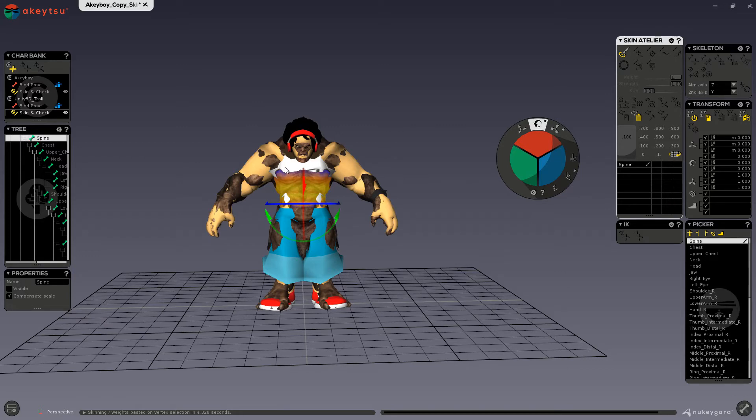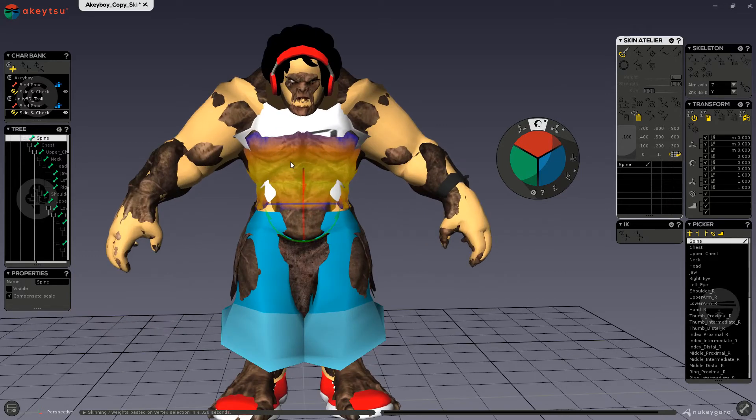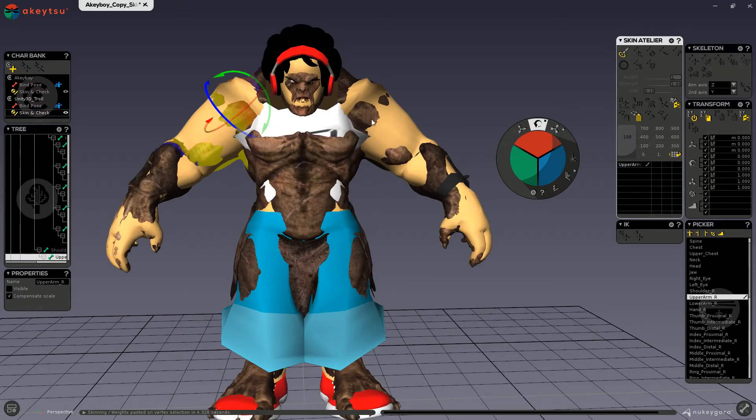And now you can see that the weights have been pasted onto my new character.